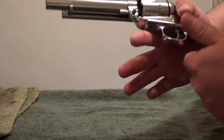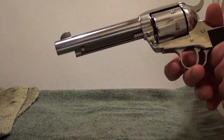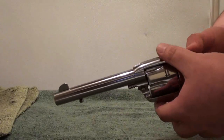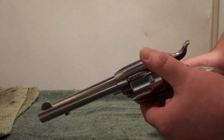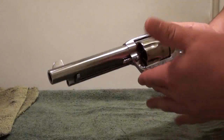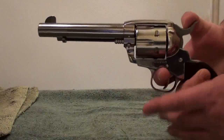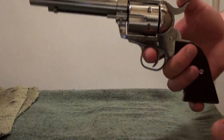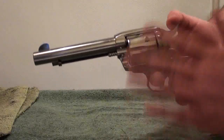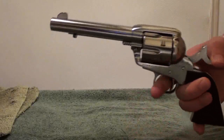This model here is the four and five-eighths barrel and it weighs right at about 38 ounces. It's not light, but it's perfectly balanced. These things are just so fun to shoot - I can't explain it. You just have to go shoot one of these, one of my old Colts, one of these, anything. They're just so fun to shoot and they are so accurate.